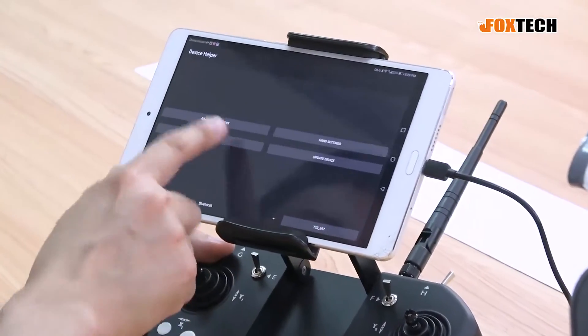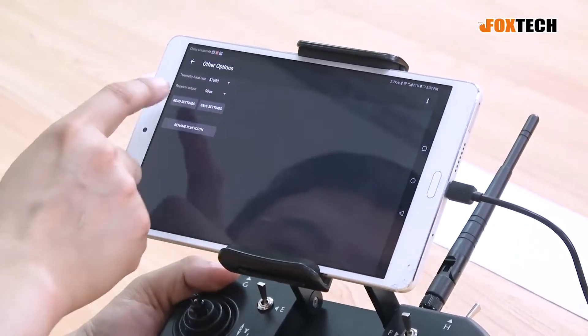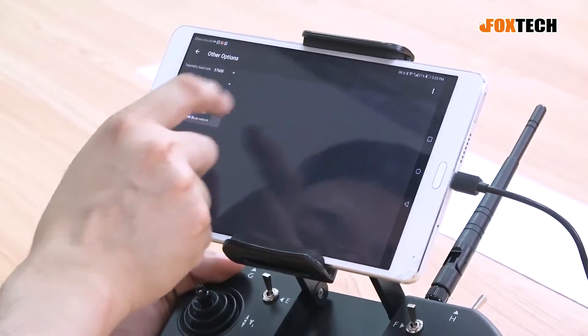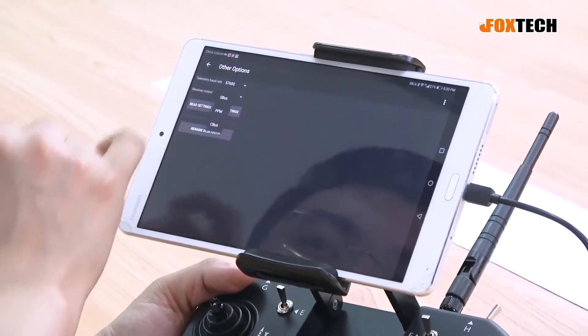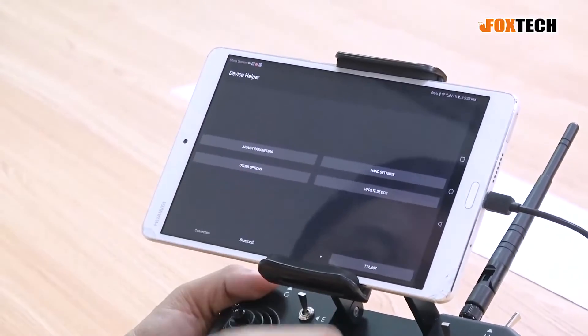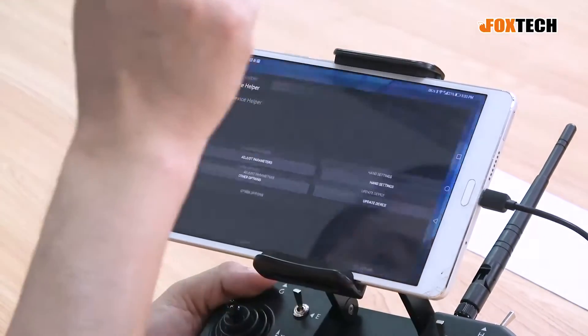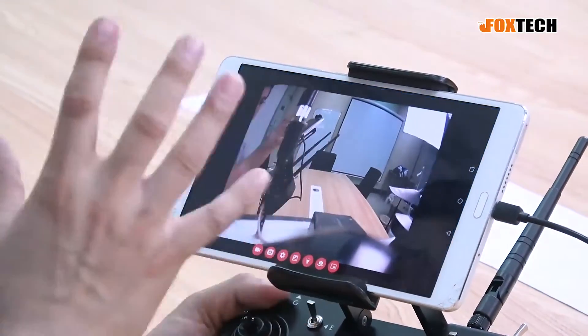After all settings are done, you can also set the telemetry baud rate and the receiver output. You can configure the receiver to output S-Bus, PPM, or C-Bus. It's also very simple. After finishing this, we can go to the SkyDroid FPV app, which also comes with this radio.